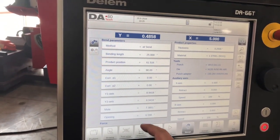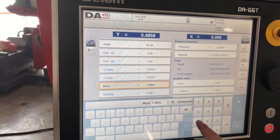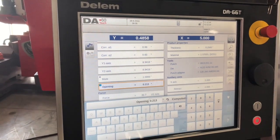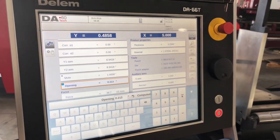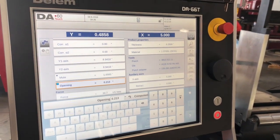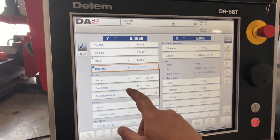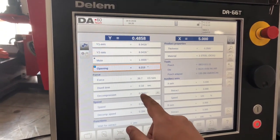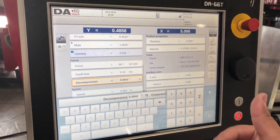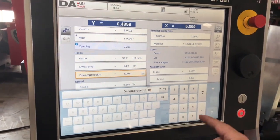I'm going to start off by programming a small mute. If I program a 1 inch mute, it means that the RAM will fall 1 inch and then it will go into its mute position and it will go into a slow pressing in that position. After I program my 1 inch mute, I'm also going to program the highest decompression stroke that I can program, so I'm going to just enter in a high value — we'll say 10 inches.